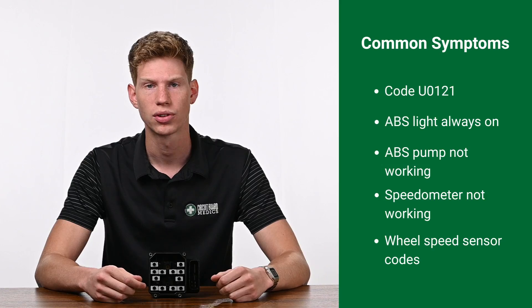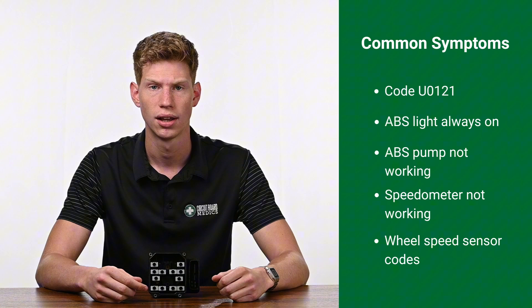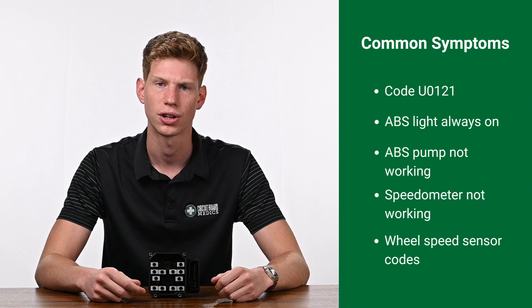These ABS modules were used in 2008 to 2022 Honda vehicles, including the Accord, Civic, Pilot, Cross Tour, and HR-V. The most common symptoms of ABS module failure are code U0121, lost communication, the ABS light always on, the ABS pump not working, the speedometer not working, and wheel speed sensor codes.